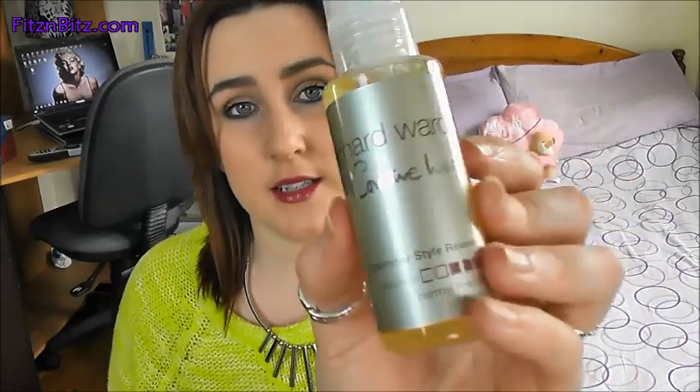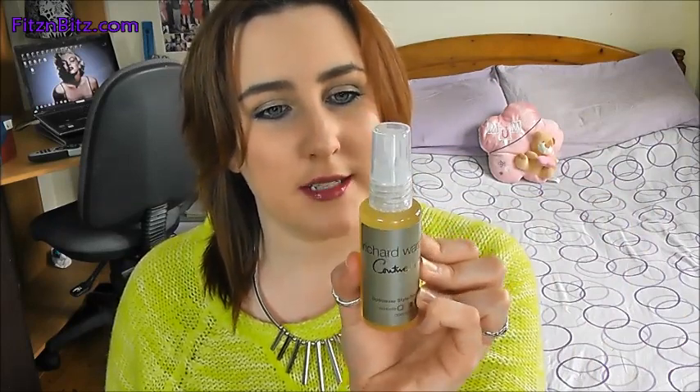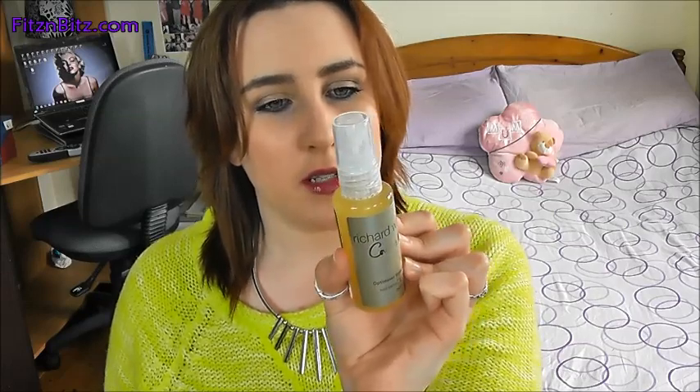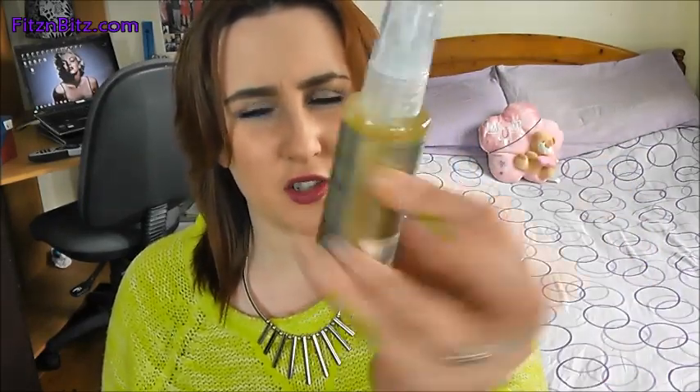The last thing I got — the lid is actually off it — is a Richard Ward Optimizer Style Reviver for normal to fine hair. So, a hair product. I like seeing hair products. It doesn't say much about it — just apply as desired to dry hair, separate into sections, lifting each section, lightly spray Optimiser from roots to mid-lengths. So I suppose it's some sort of volumiser? It doesn't actually say what it is — Optimiser Style Reviver.